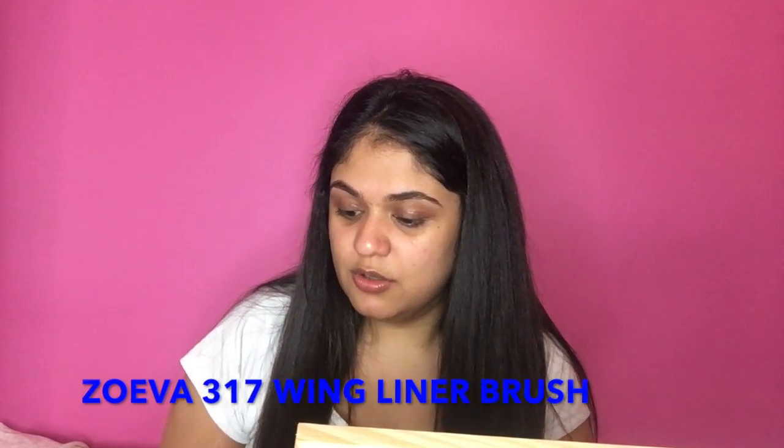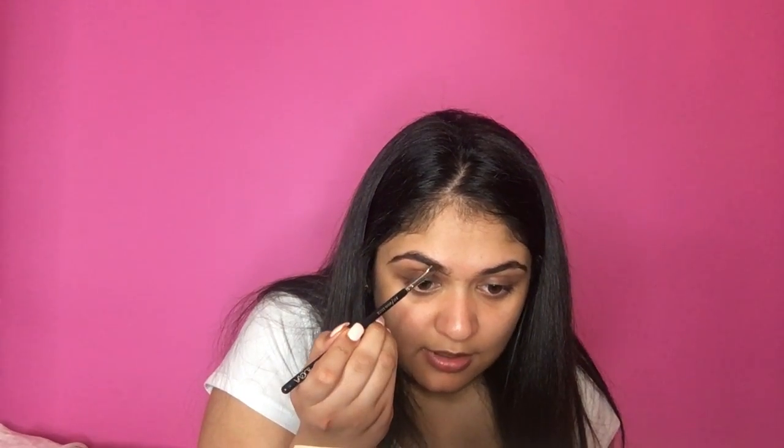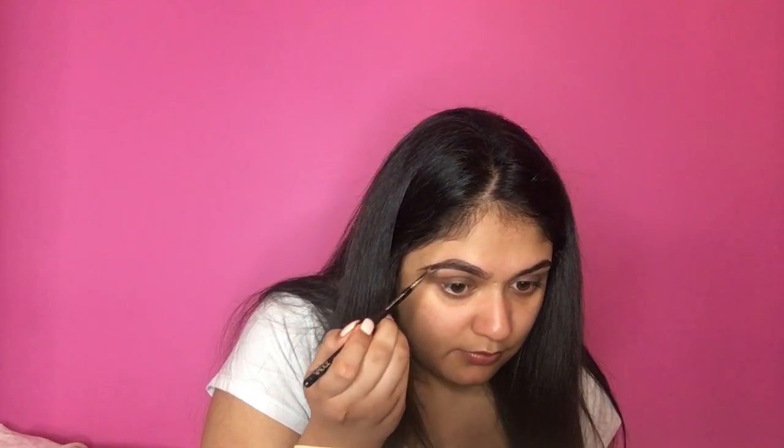The first thing I'm going to do is take my spoolie brush and brush all my eyebrow hairs upwards. Next I'm going to take my Anastasia Beverly Hills Dip Brow Pomade in the shade Dark Brown, and I'm going to take that on my Zoeva 317 Wing Liner Brush. I do use it for winged liner but only on clients — on myself I just use it for eyebrows. So I'm going to start by drawing a straight line under my eyebrow following the natural shape, and then outlining it at the top too. I'm going to turn my brush upside down and do little hair strokes upwards at the front of the brow.